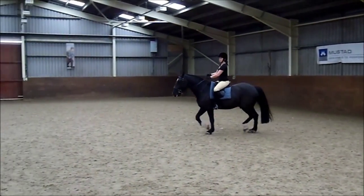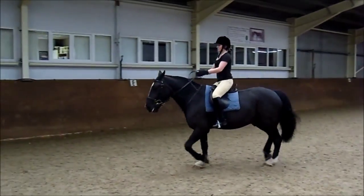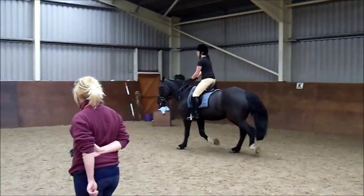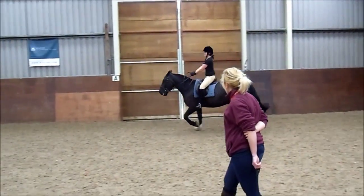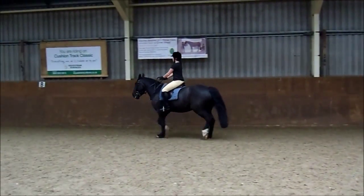Steady, get it back together, don't panic. But ask him again. Sit, and ready? Ask him now, ready and canter. Go large, just go large, it's fine. It's fine. Steady.